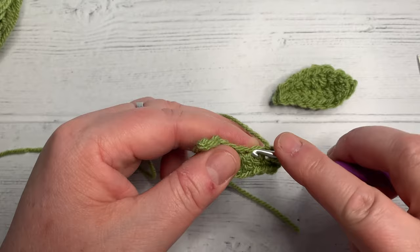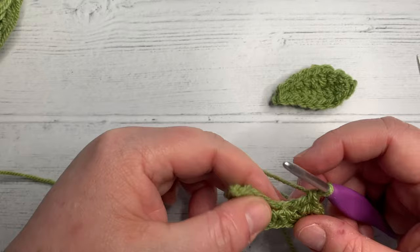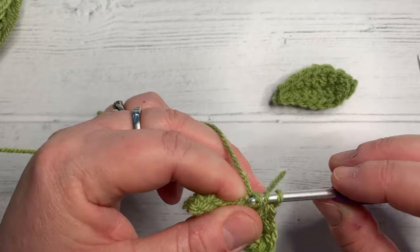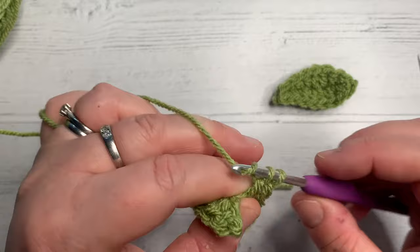A double crochet: yarn over into the next stitch, yarn over, pull through two, yarn over, pull through two. In the next one, two US double crochets: yarn over to the stitch, pull back through, yarn over, pull through two, yarn over, pull through two. And we're going to do another double crochet in there.